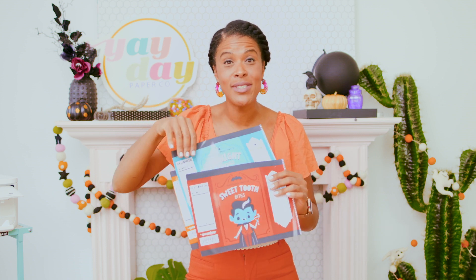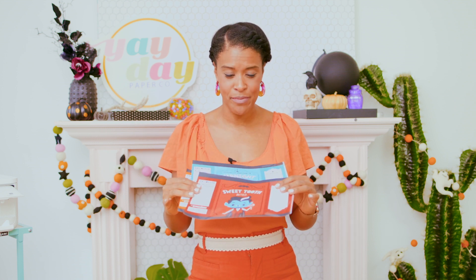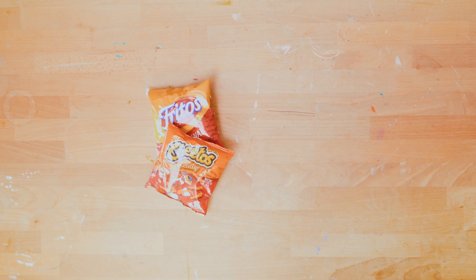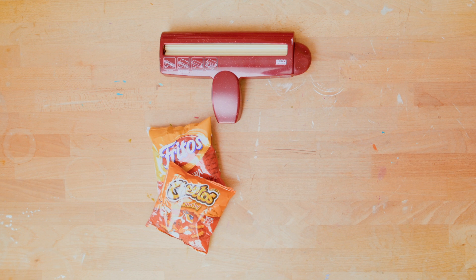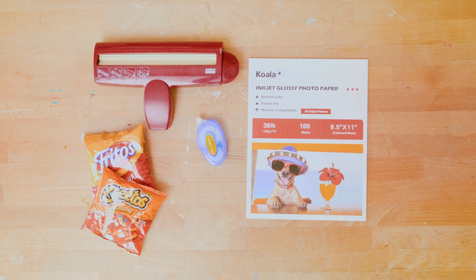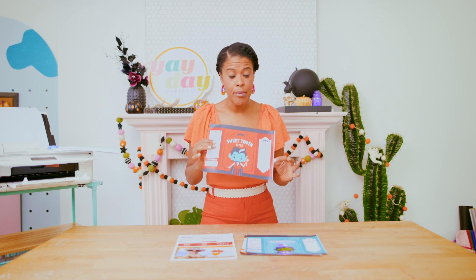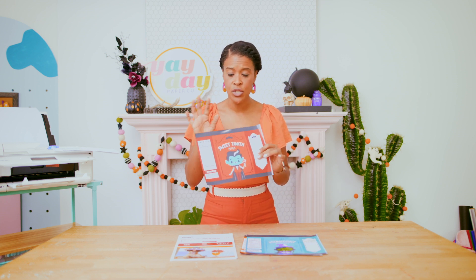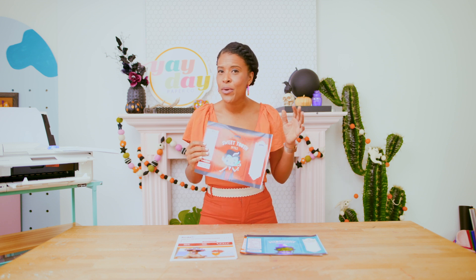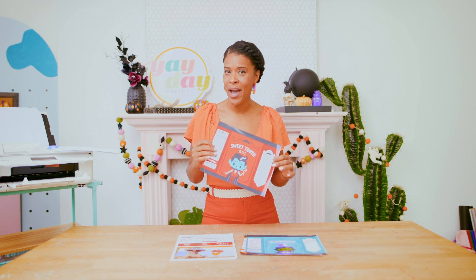I'm going to be making a Halloween chip bag using printables from our Yay Day printable Halloween bundle. There are three designs but I think I'm going to make the pumpkin. To make your Halloween chip bags you'll need: a snack-size bag of chips, a paper crimper tool, a tape runner, and glossy lightweight photo paper. For this project it's really important that you print borderlessly so that the design goes completely to the edge of the paper — let me show you how easily you can do that in Adobe Acrobat.